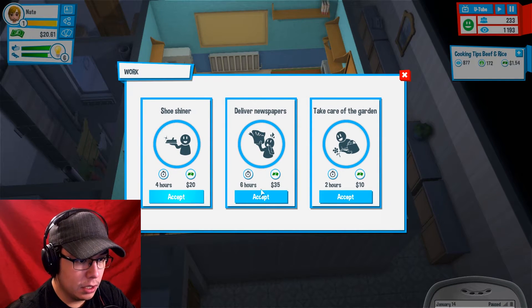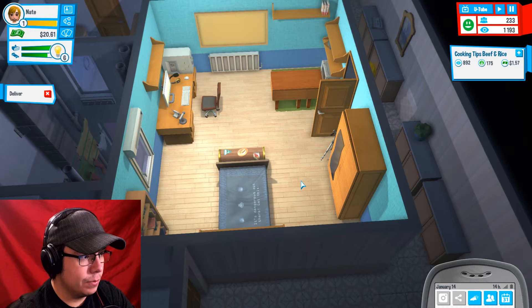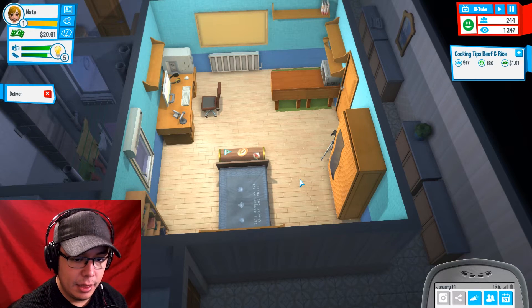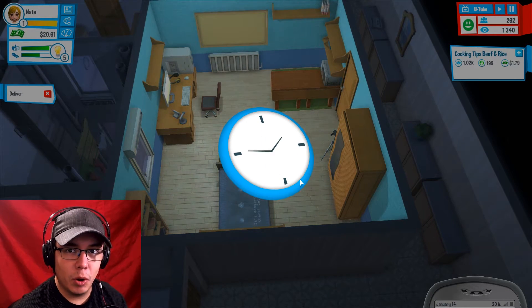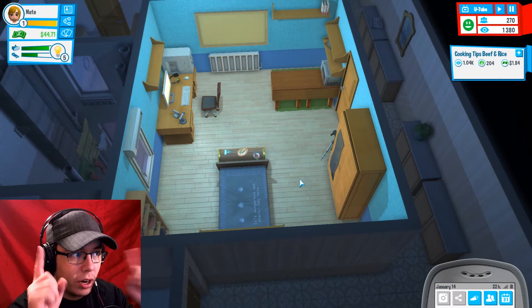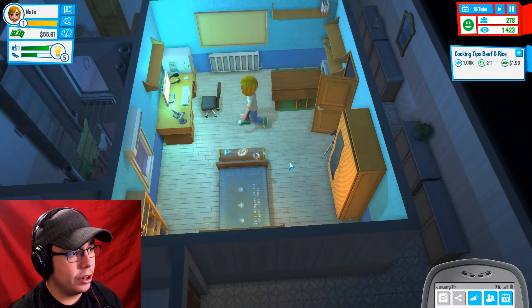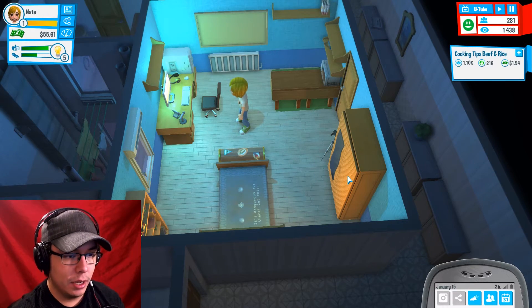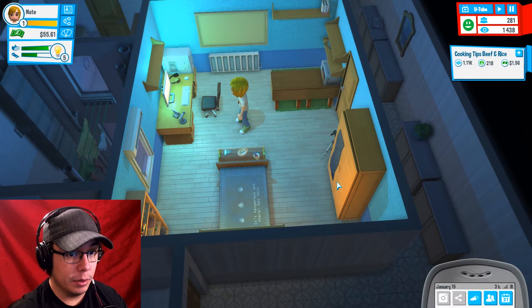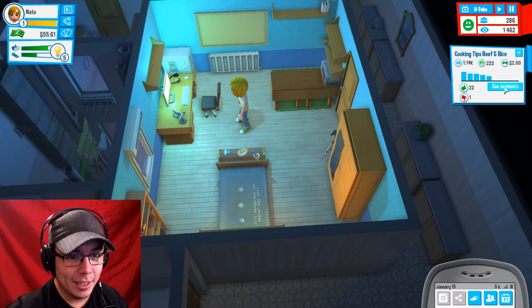Shoe Shiner: 4 hours $20, 6 hours $35, or 2 hours for $10. Let's do the 6 hour one — I'll be a little delivery boy just for a little while and then we'll come back. So we have to do the part-time working in order to make more money. He made 35 bucks working 6 hours? He was scammed. 1000 views! Yay.